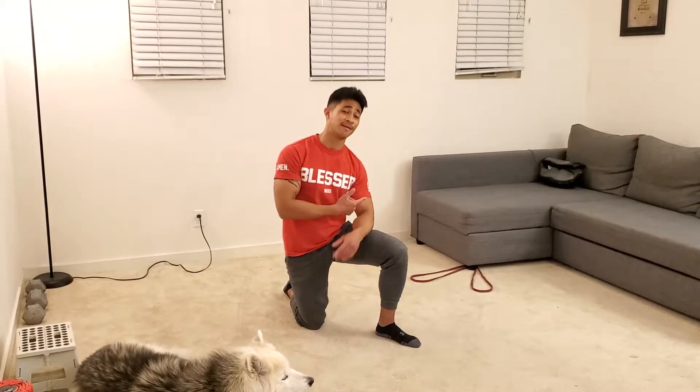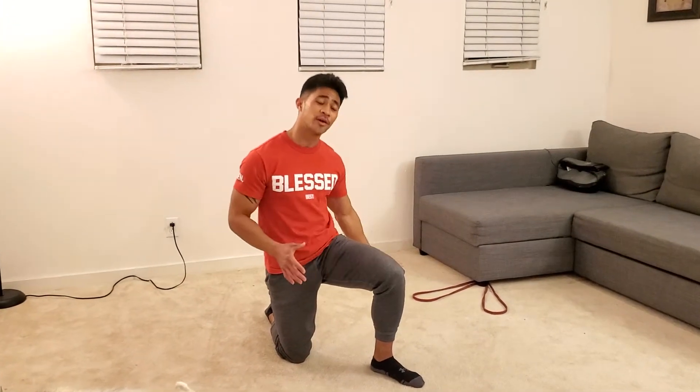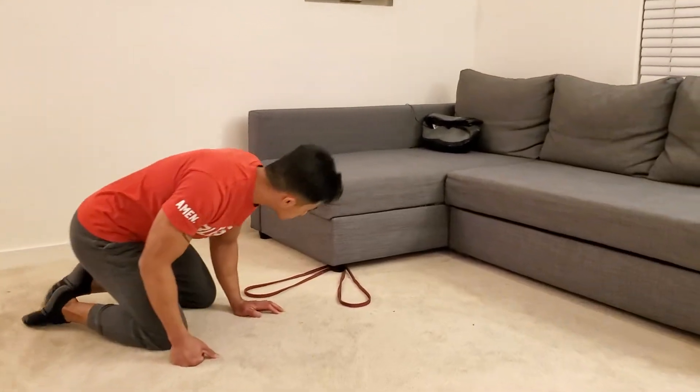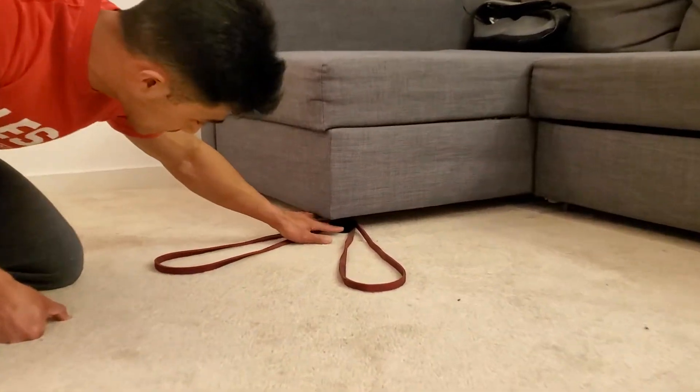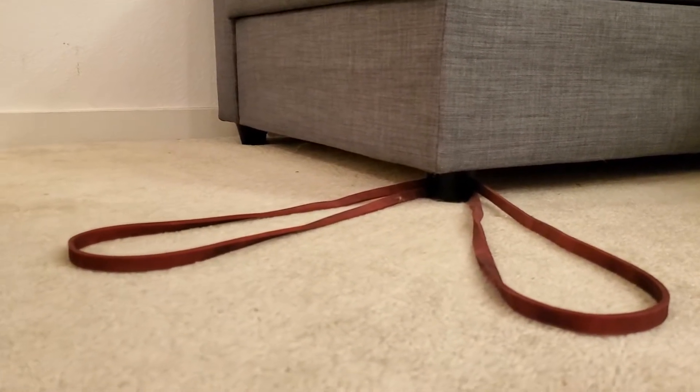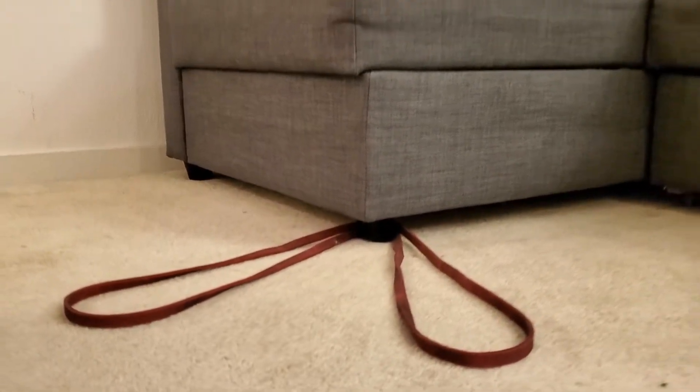We've got prone lat pulldowns with a band. For those of you who don't have a pull-up bar at home or a lat pulldown machine to access, this is a great way to supplement that with a band. All I did was put this band around the peg of our couch — you can do it somewhere else at home as long as it's stable, like a table that can support you when you're doing these exercises.